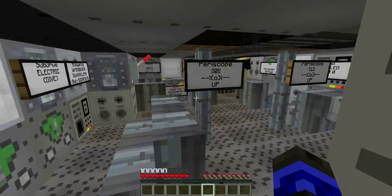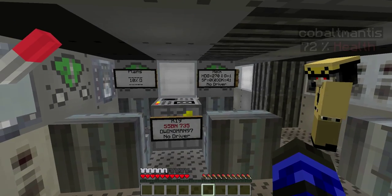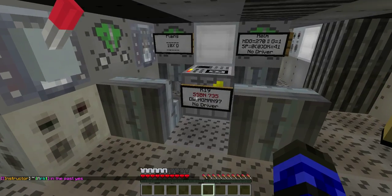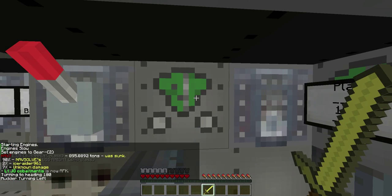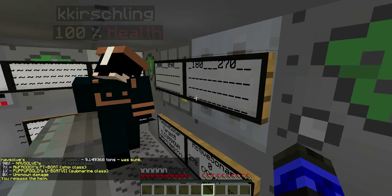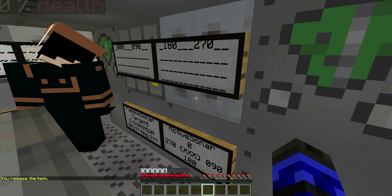All torpedo tubes are set up. I've got my TDC set to periscope and depth zero. Because the contact is more to our left, I'm going to go engines — it's a Nautilus submarine by a night ship class. So we're going to go slowly and make a left turn, and there goes the knight.